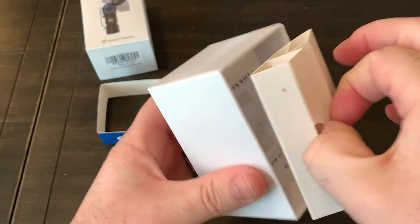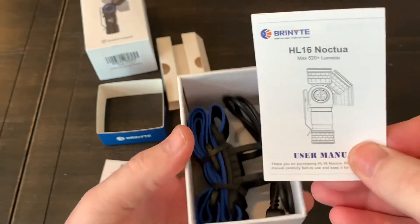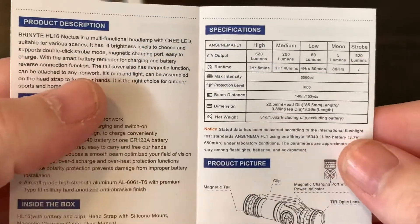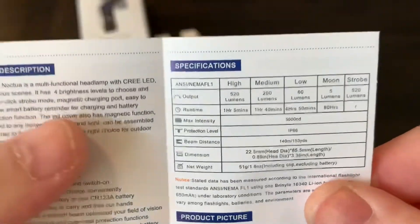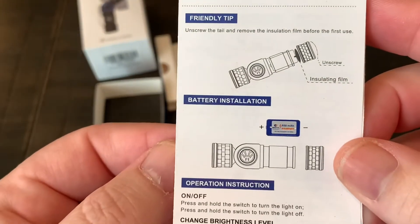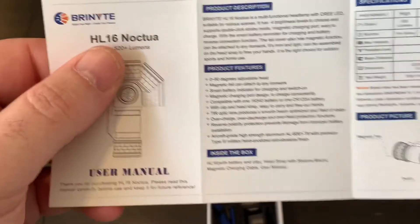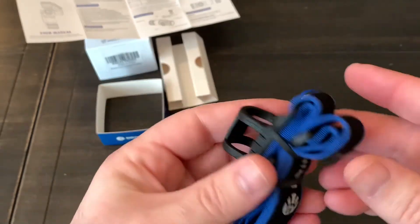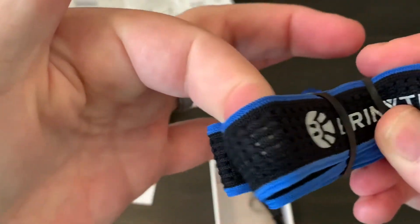There's probably some stuff underneath here — looks like some more literature. This is the user manual. I'll try to put some close-ups of this on the screen, or I can just bring this closer, and you can pause and read that if you want more information. And there's also a head strap that's branded. It seems fairly good — it's like perforated.